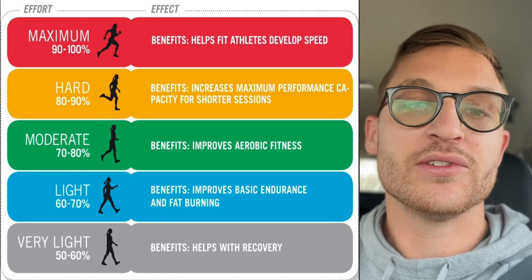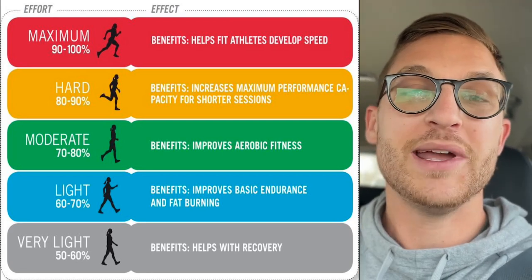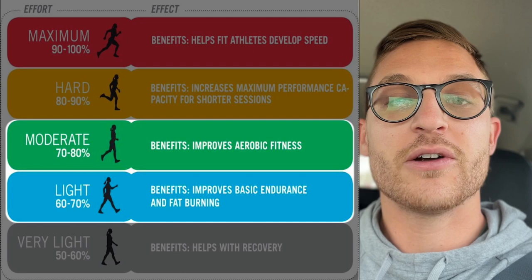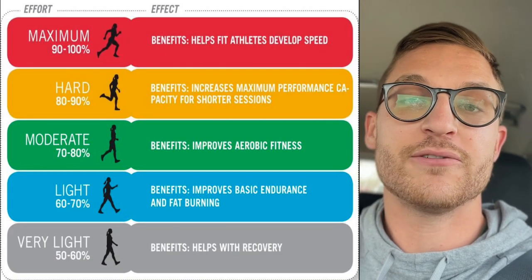There are five different zones in running, basically correlating with how hard of an effort you're giving. You want to keep around a zone two or zone three run to make sure your heart rate doesn't get too high and that you're not giving too hard of an effort. This is important because it will train your aerobic engine and give you the best performance in endurance events.